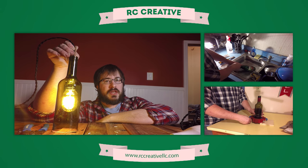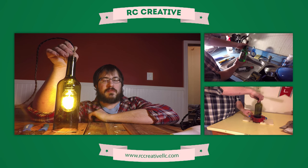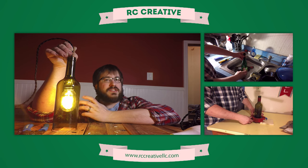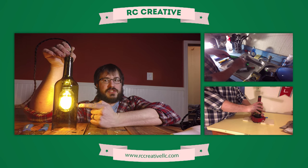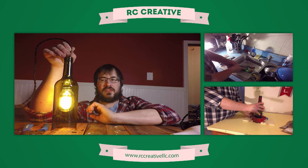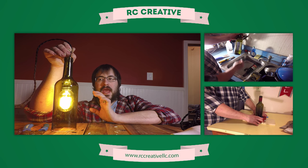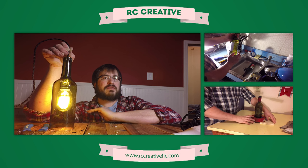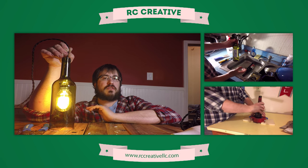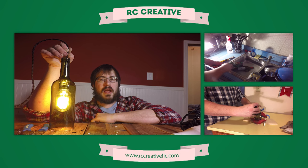Alright, that's pretty much all there is to it folks. If you like what you saw here, go ahead and hit subscribe so you can see the latest in all of my DIY shenanigans. I've also got a series of videos leading up to this project on how to clean wine bottles, how to cut wine bottles — everything you're going to need to complete this project quickly and easily. And if you like these wine bottle pendant lights and you don't feel like making your own, that's cool — I've got them for sale in my store. Head over to www.rccreative.com and get yours today. Alright, catch you later.